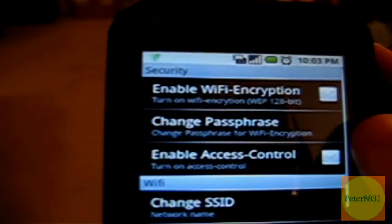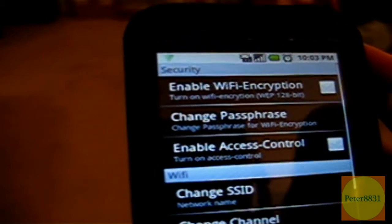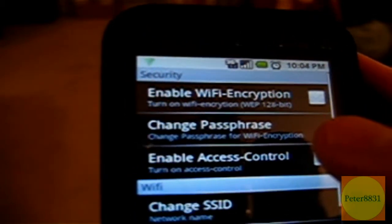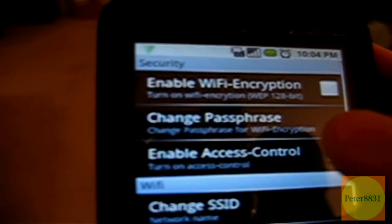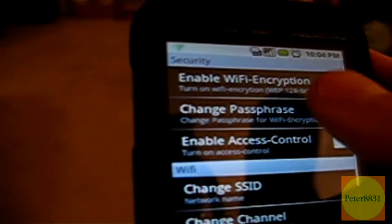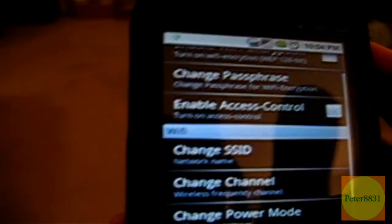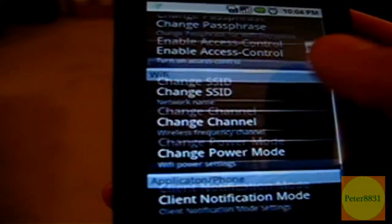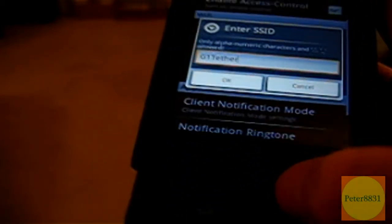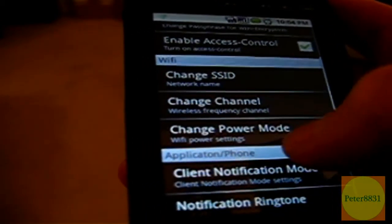The first option is whether you want the Wi-Fi router secured — basically locked or unlocked for other users. I like to uncheck this box because you can secure it in a different way by enabling access control, which lets you choose which users can use your G1 as a router. But if you want to be double safe, you can check both boxes and set up a password. If you want to change the name of your router, you can do that here by changing the SSID.